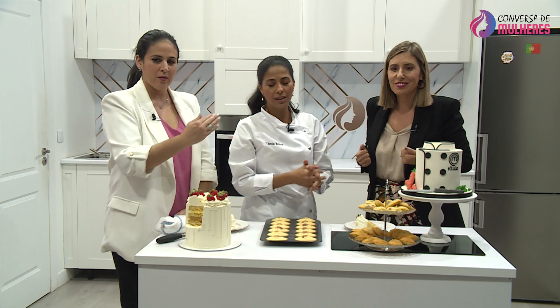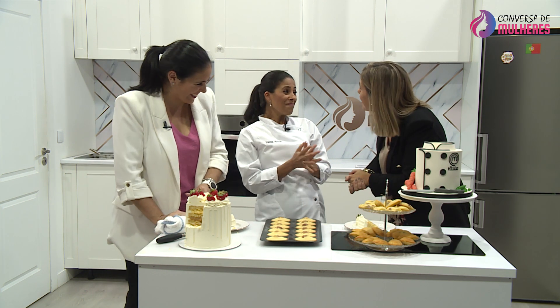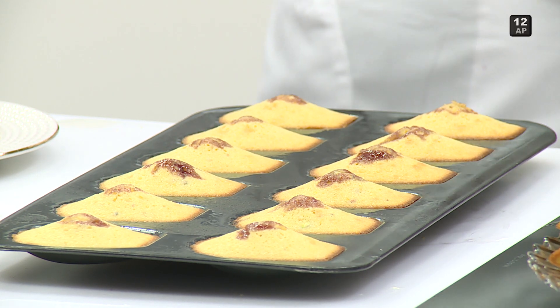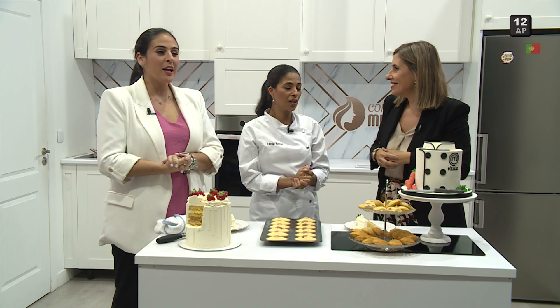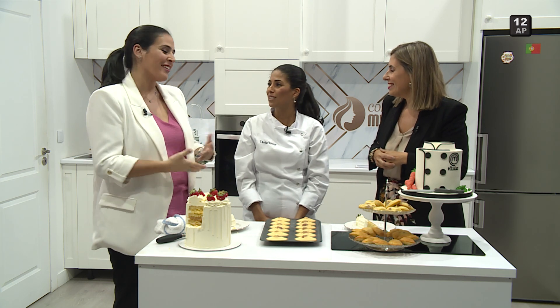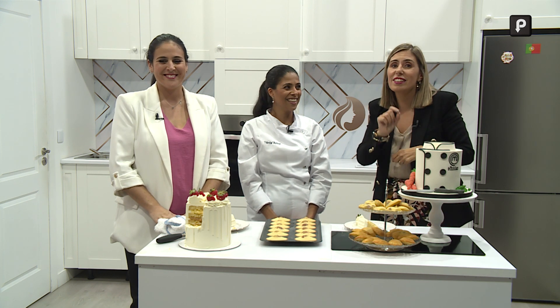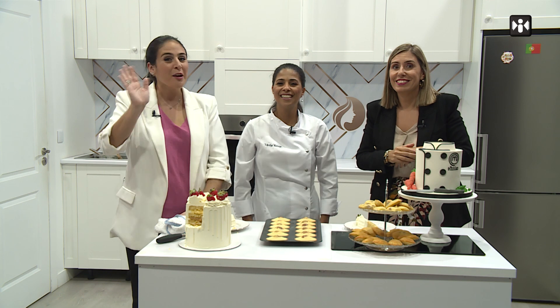Vocês conseguem perceber que isto fica ali — o curd nas madalenas. Isto está muito bonito. Foi um prazer recebê-la. Obrigada, isto são muitos sabores aqui dentro da minha boca. Obrigada pelo convite, gostei muito desta cozinha e de estar com vocês. E mais um bocadinho daquele curd de romã, que era maravilhoso. Até ao próximo programa, beijinhos.